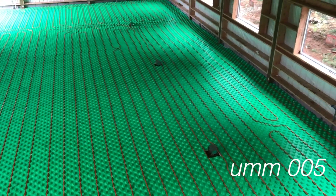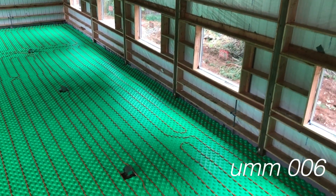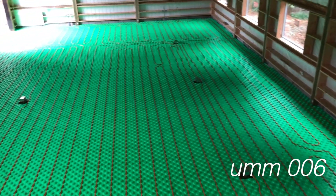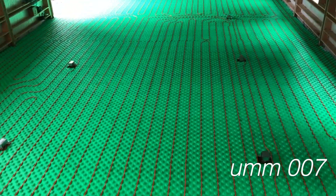In addition to putting the three-inch foam at the bottom, I have three inches of XPS foam around the outside. That gives me an R-value of R15 on the outside and R10 underneath the slab, which should be plenty to insulate the slab from the earth.